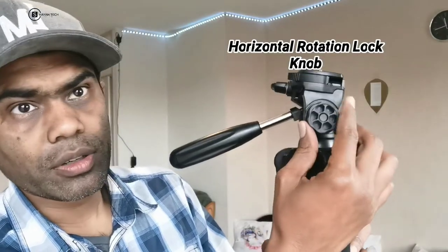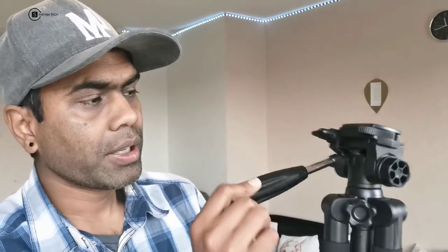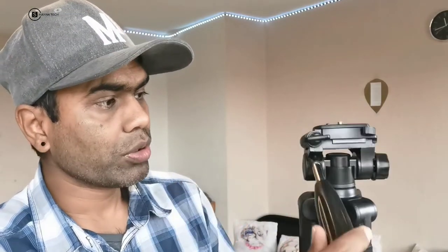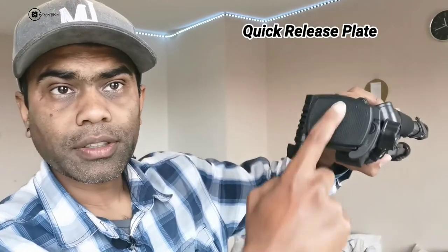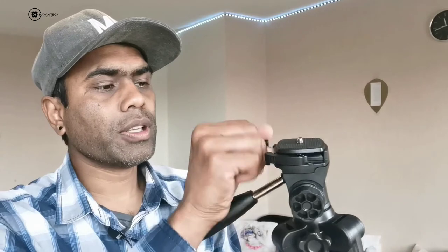This is the horizontal rotation lock knob. You have to release it by rotating, and then you can rotate the head left or right using this handle. It's very useful while making a video — you can pan your camera or mobile smoothly.